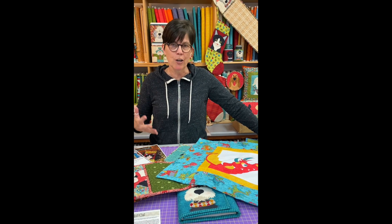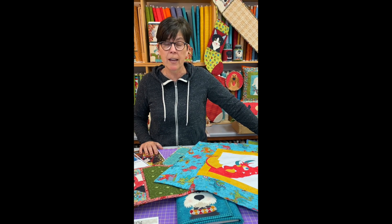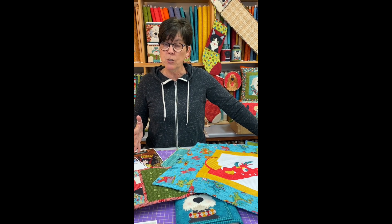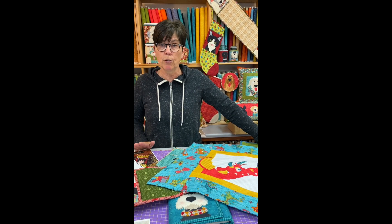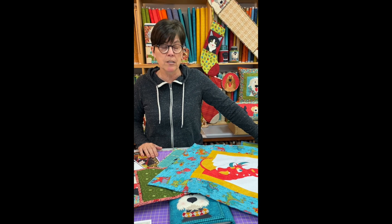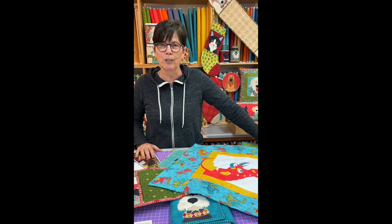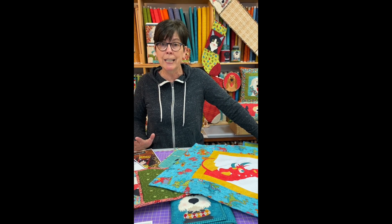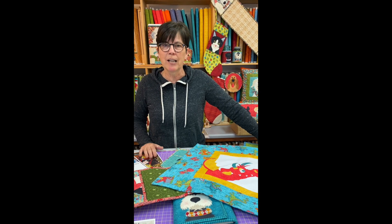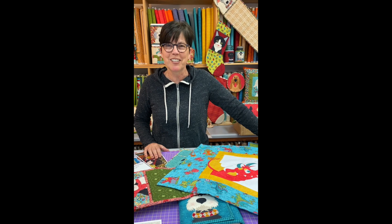Caitlin and I are designing new stuff all the time, and we just invite you to take a look at the website. If you want to find these $3 patterns, go to the section called Patterns and Books and scroll down to the $3 patterns — that's going to show you all the patterns. And of course we've got it linked in the description below. If you have any questions, feel free to reach out to us, send us a message. If you've got ideas for a project you'd like us to do, that's a lot of times how we get our ideas — from our customers. We'd really love to hear from you.